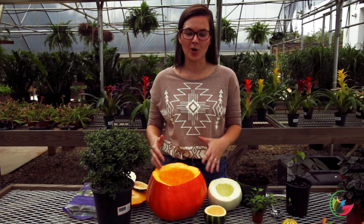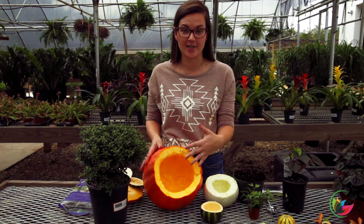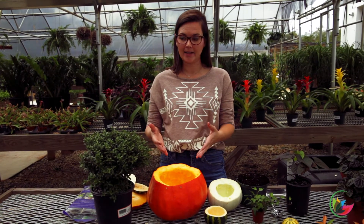We've got all of our pumpkins carved and everything's scooped out. You can leave that thick area — just scoop out all the seeds is really all you need to get out of there. We're going to get to planting. You can see that I've kind of cut them wide open so that we can fit our plant in there.